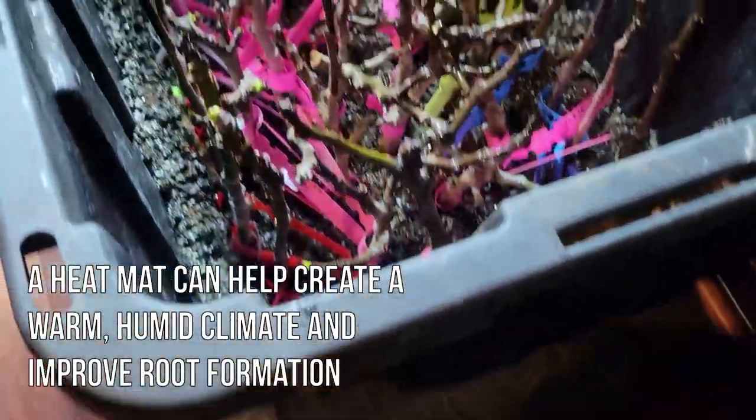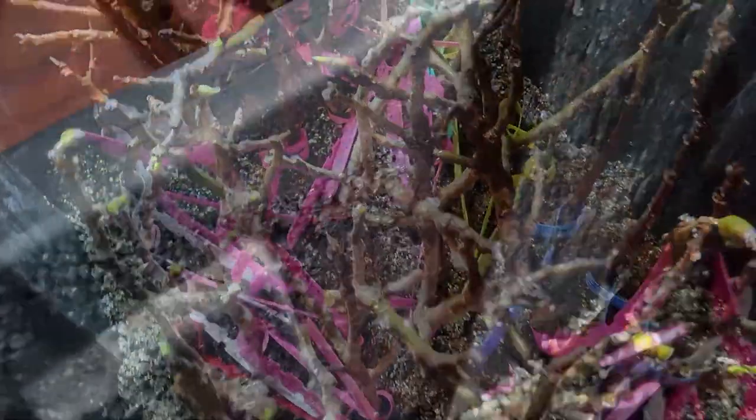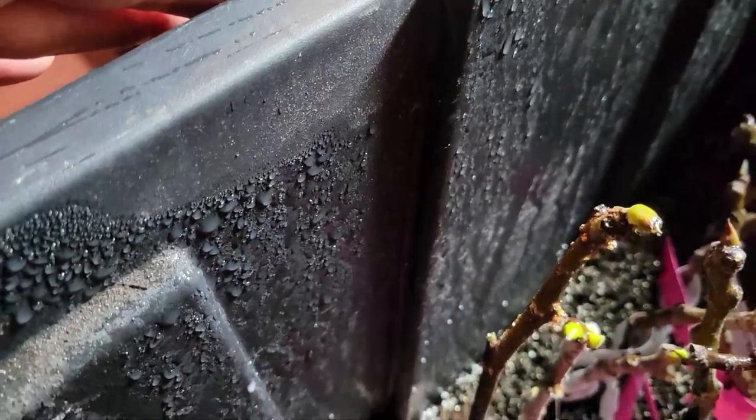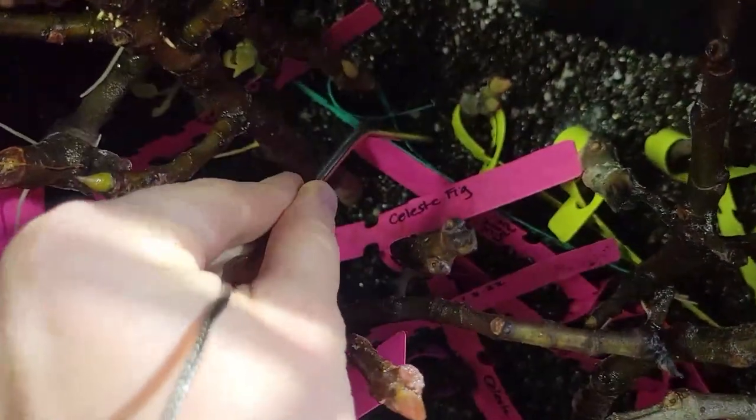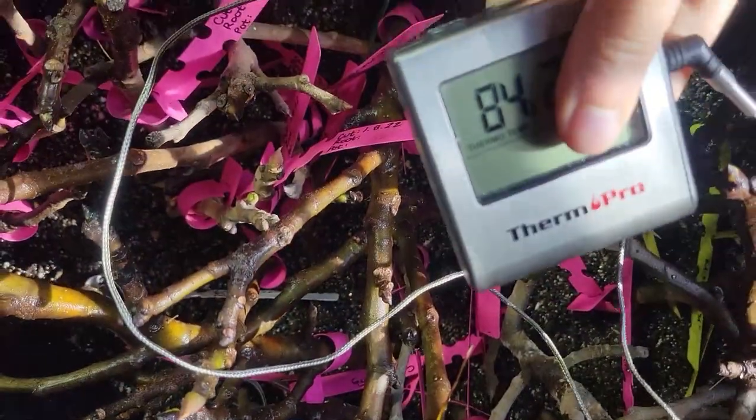A heat mat is a good option, but it has pros and cons. The warmer temperature of the soil and the humid climate the heat mat creates forces root formation much faster, but you may also have more mildew on your cuttings with the climate you're creating inside your container when you use a heat mat.